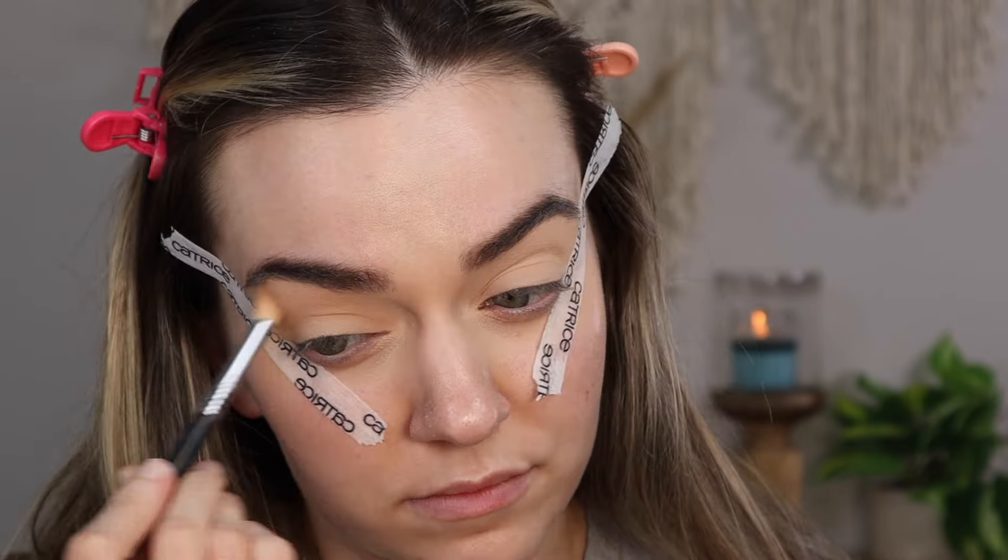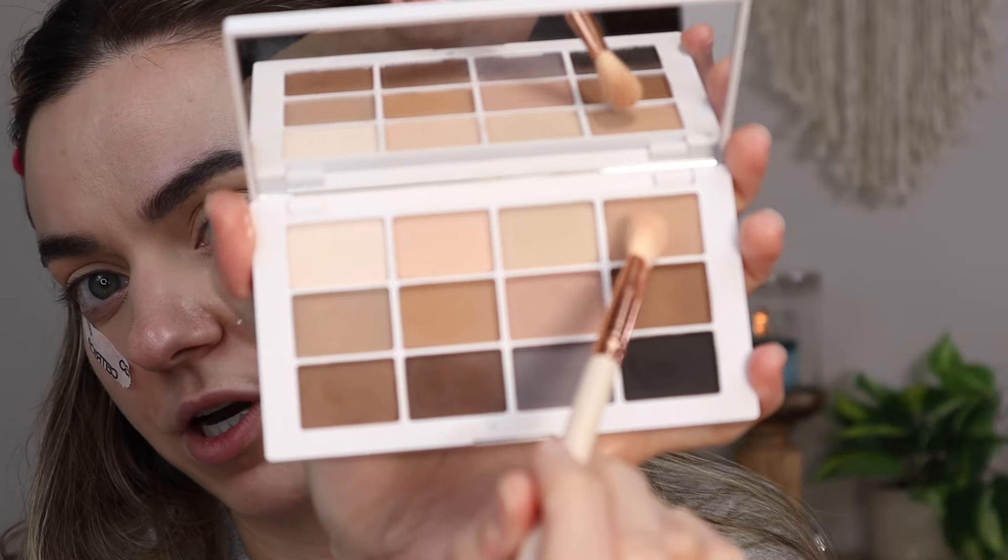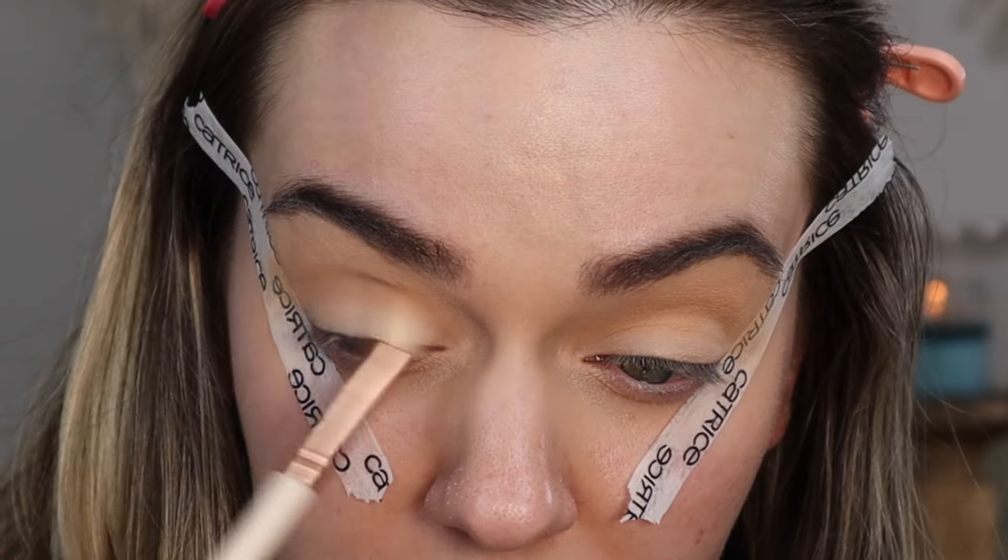Now I'm going to take the Colourpop E16 blending brush and dip into the Neutrals palette. I'm going to take shade number four and blend that into the lower crease. Then with the same brush I'm going to take shade number five and blend that into the outer V area, and up into the crease slightly as well.